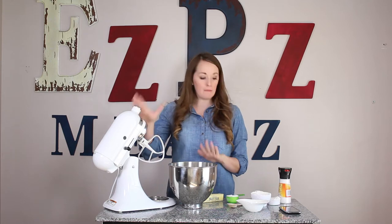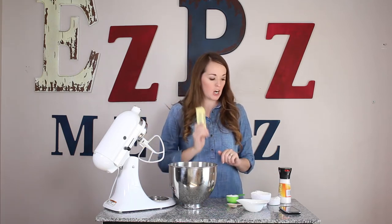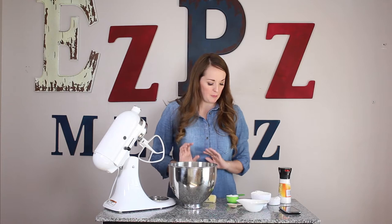They're one of my favorite bar treats because they have three layers of deliciousness. We're going to start with the shortbread, and so you're going to need a mixer, flour, sugar, butter, salt, and milk. It's super simple.